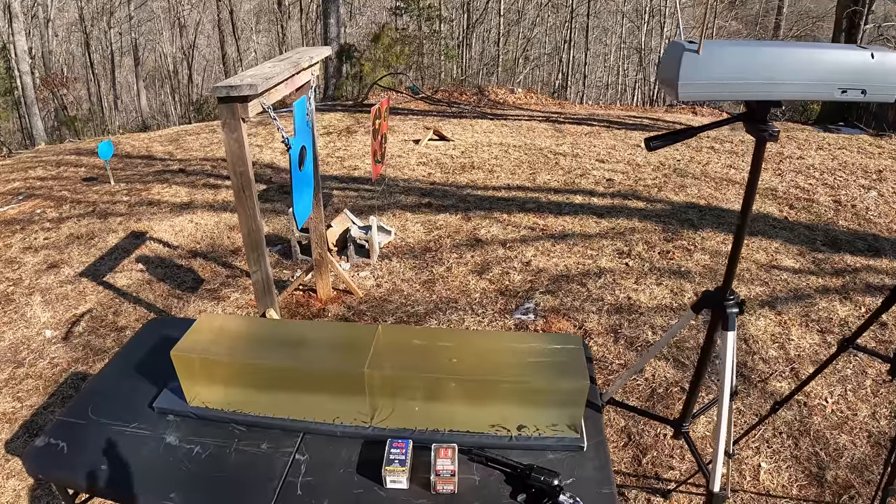What's up y'all, out here at the range again doing some jelly testing. As you can see behind me, got my jelly contraption set up and we're going back to 22 Magnum for this, running it out of a Heritage Rough Rider. This is actually one that somebody requested down in the comments — they use this for defensive purposes and were curious to see the performance out of a couple of different rounds.